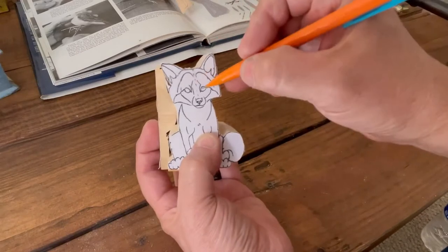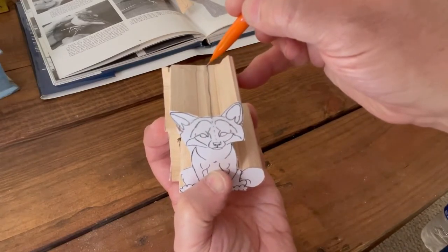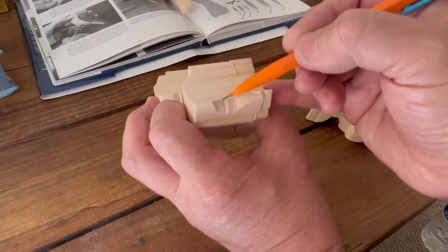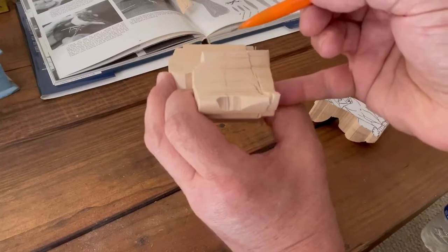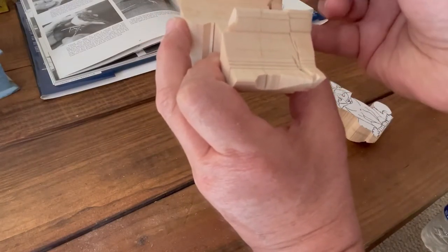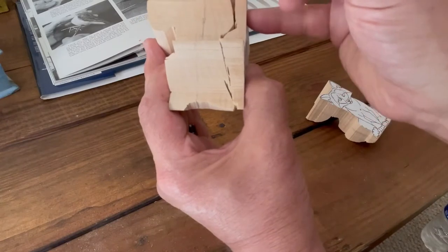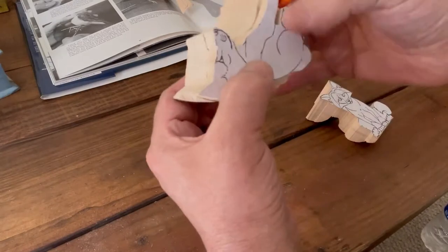I saved the block that had the pattern on it so I could find the center, and now I'm using the side piece to give me a flat reference point to use with my finger to find the center. I just keep my fingers stiff, lock my hand in this position, and it gives you an approximate center line as you go all the way around.